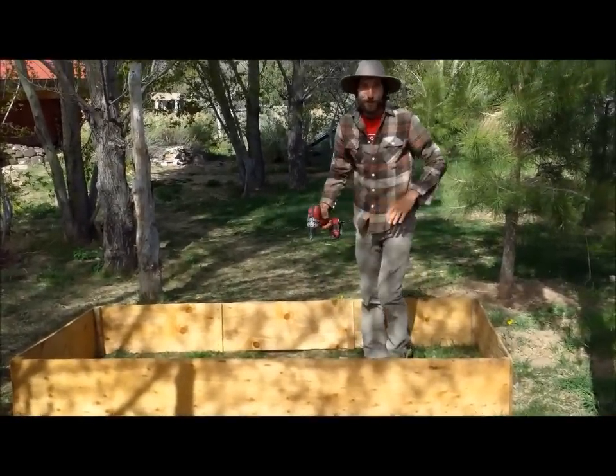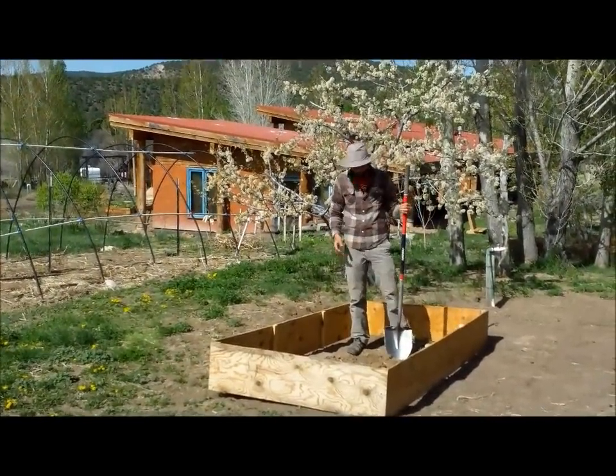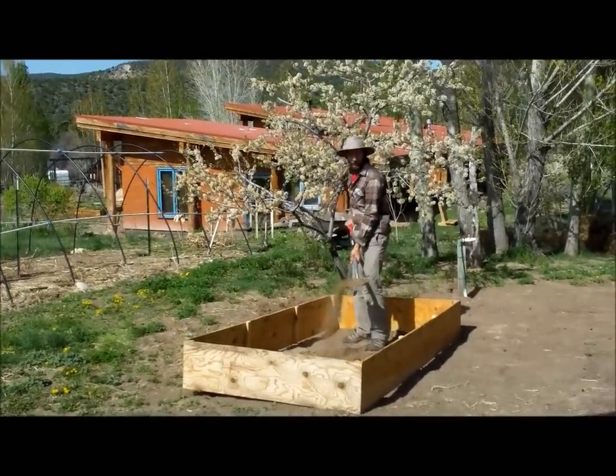Now we just have to find a place to put it. We've found a spot for our cold frame. This is the site of an old compost pile that we've used, but there's still plenty of organic material in the soil.